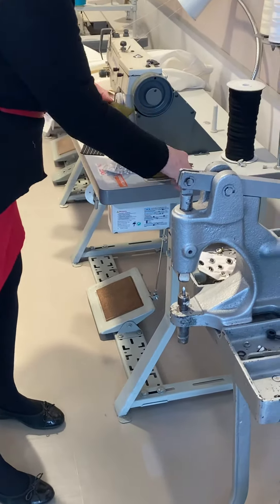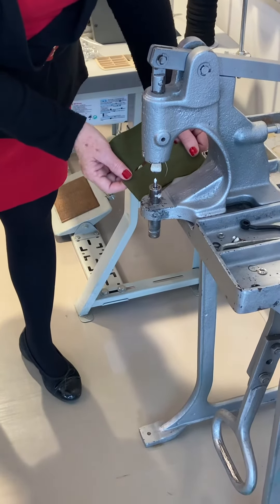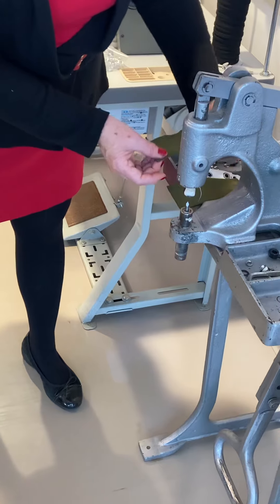When it comes time to do your sample, you want to go ahead and mark equally on your pieces where you're going to place the grommets.